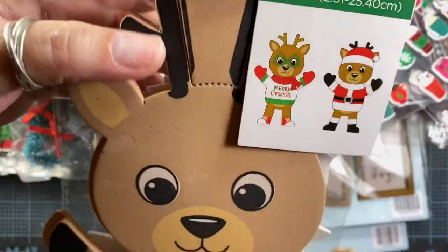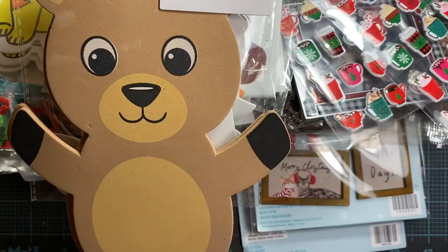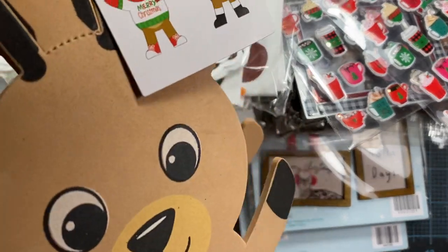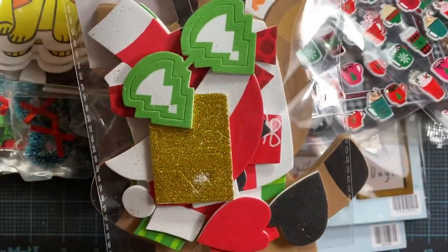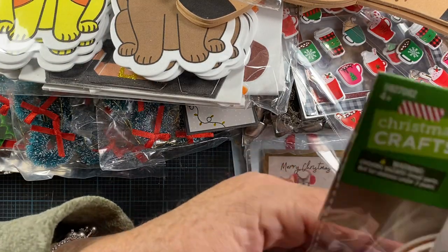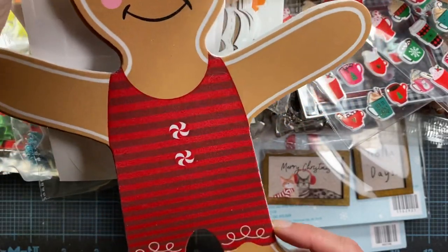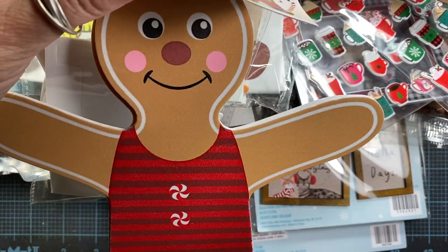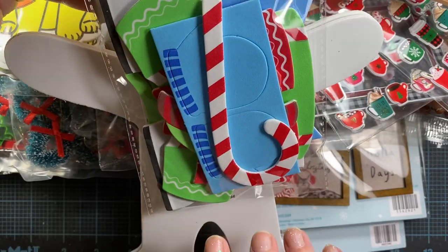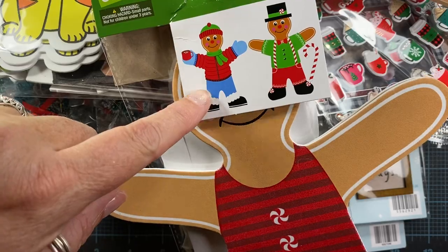I grabbed this little reindeer kit — you can dress the reindeer up as a little elf or Santa. There are two of them in the kit and it comes with all the little self-adhesive pieces. I also picked up this gingerbread kit — you get this goofy little gingerbread guy that's like in his underwear, which I thought was pretty funny. Then you get all the little pieces to decorate him up; it looks like you can dress him in a snowsuit or in his formal attire with suspenders.